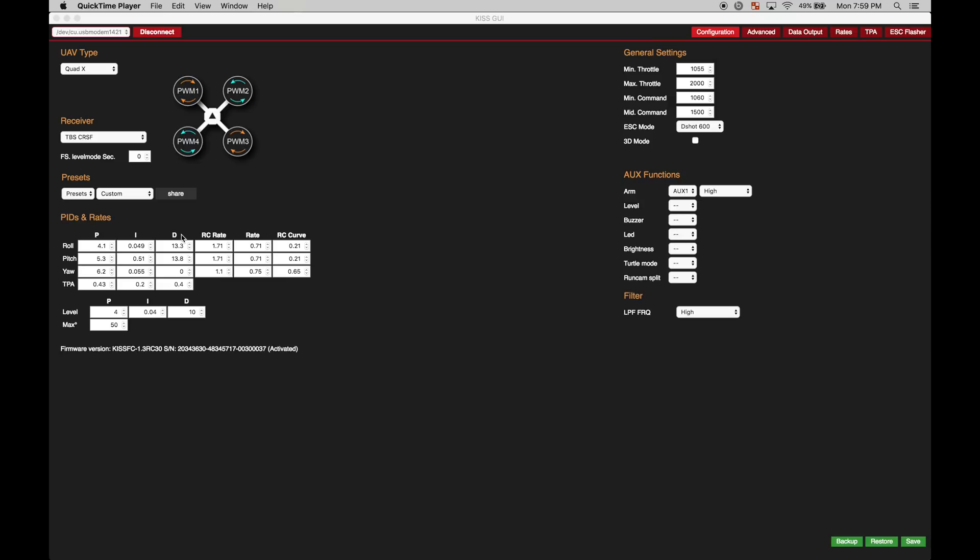Obviously those PID values are gonna differ from environment to environment, from quad to quad. But that's just something I found — if I go over more than 16, it's just gonna react weird. So that's kind of a tip if you're having issues: check your D gains and drop your P gains down to compensate for a lower D gain.